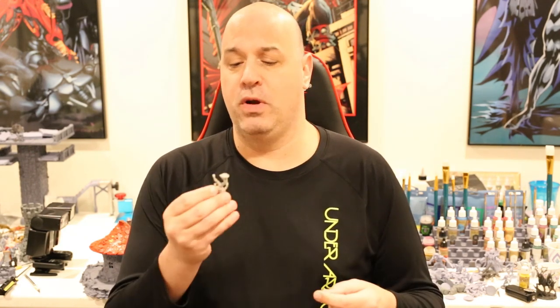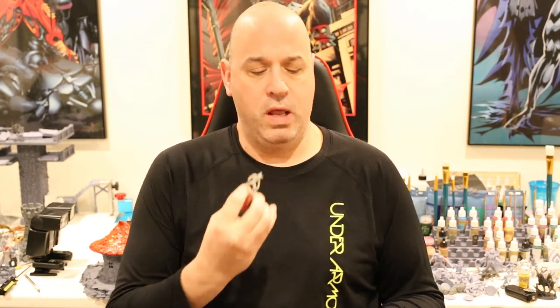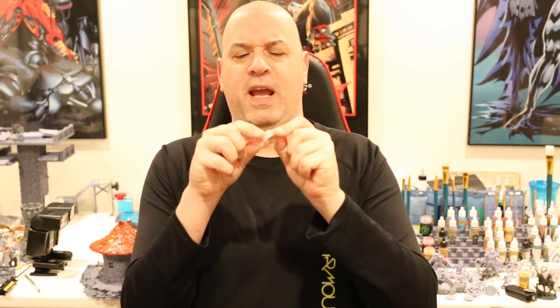My first print was a demon from Artisan Guild - I'll have a close-up high-res photo; he came with wings. I also printed an X-Wing for the first part of the test. It pains me to do this, but let's see how the details look.